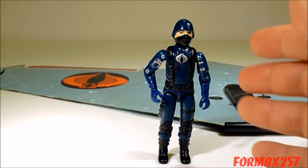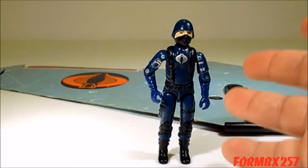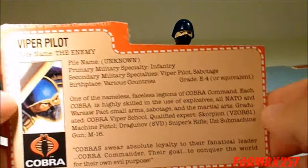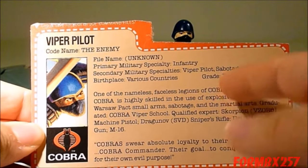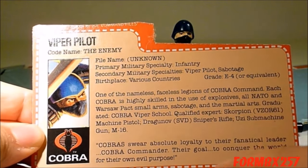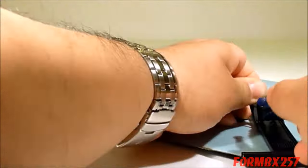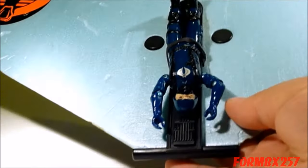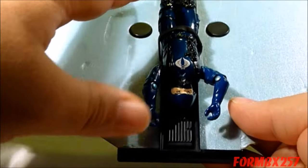Unfortunately, ultimately the only way you can tell is by taking the figure apart. As a figure, it's basically a replication of a Cobra Soldier — even the file card is basically the same, just adding a secondary military specialty as a Viper Pilot and being a graduate of Cobra Viper School, whatever that is. Here we have the figure just sitting on there, and as you can see, the figure actually sits kind of far back.